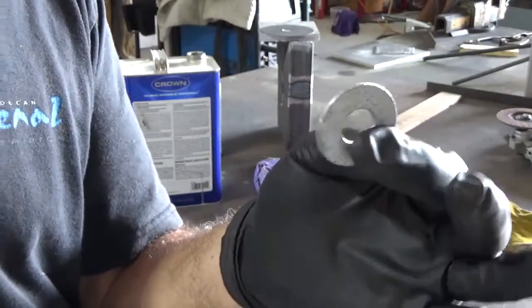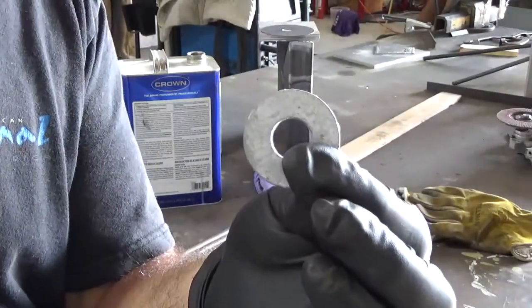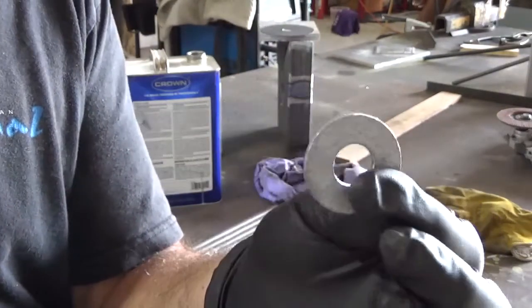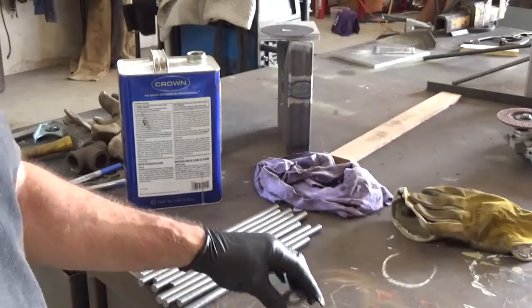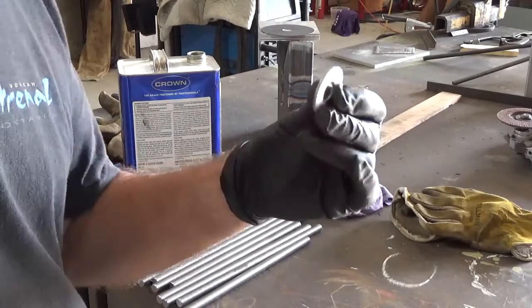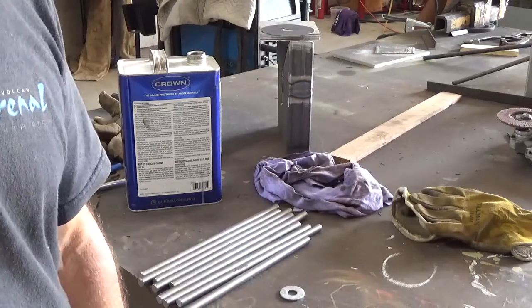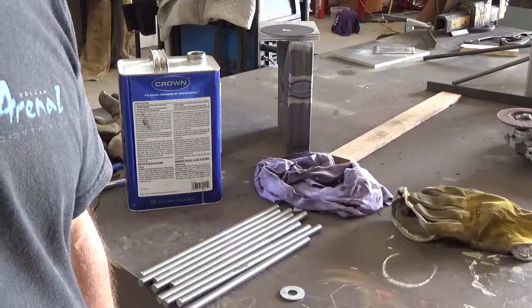The way I'll get the zinc off is I'll put them in my acid bath. I have another video showing my acid bath — I can put a link to it. All it is is half-and-half muriatic acid in a vat. I'll put these in for probably 5 to 10 minutes. It gets all the zinc coating off, then wash them off with a baking soda water solution, air dry them, and they're ready to weld.